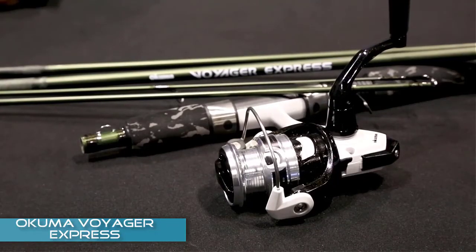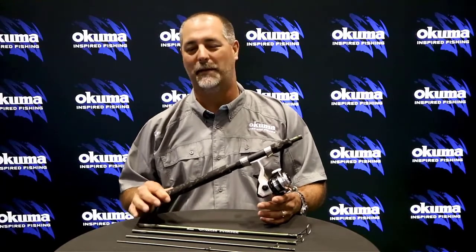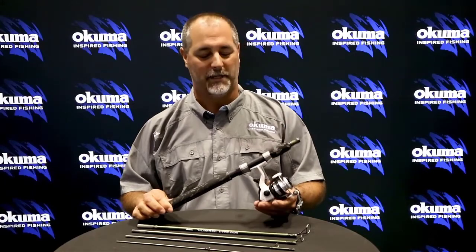Hey guys, this is John Bretzer, Director of Product Development for Okuma Fishing Tackle. What I have here is a new Voyager Express travel kit. It's an awesome setup if you want to hop on an airplane, keep something under the seat of the car, be ready at all times, or go backpacking — it'll be a great setup.